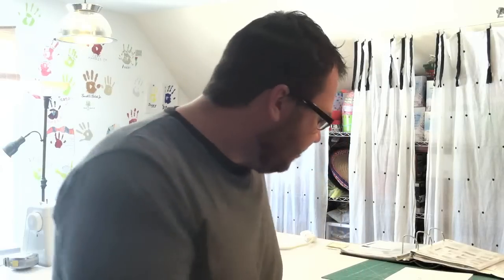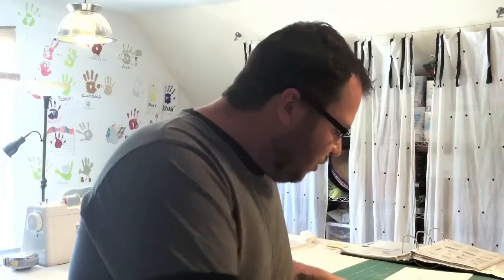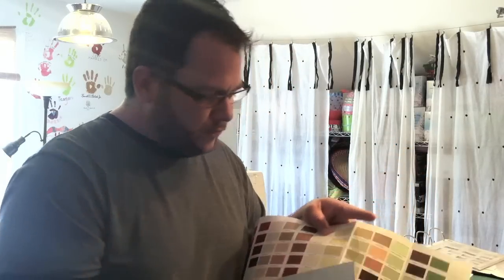After deciding on our exterior siding, trim, windows, and door, we then figured out our roof. We contacted Gulf Coast Supply and asked them to send us some samples. We got a package — inside the cardboard were two wonderful samples: one of the Galvalume and one of the weathered Galvalume. We then took the paint samples we've been collecting through the months and started comparing them with the metal roof samples.